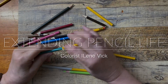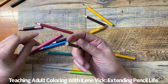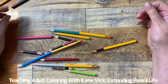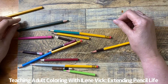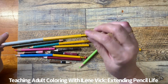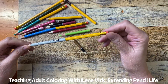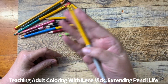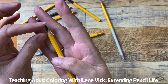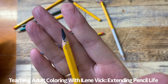Hey guys, Eileen Vick here. Recently I was reading on some Facebook posts and various coloring groups about issues with really short stubby pencils and what people do about them. I came across a post where people started to talk about the various solutions they've come up with and I added my two cents about what I do — I take number two pencils like this and I glue them onto my shortened pencils. This is the result. It's pretty nifty, it works really well. This is what's left of my colored pencil, and this is my pencil part, so you can see that my colored pencil portion is still very much alive and well.